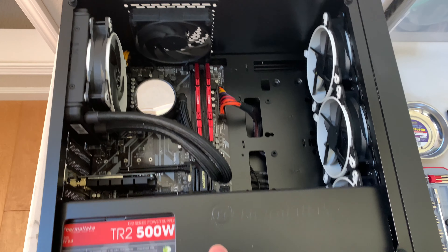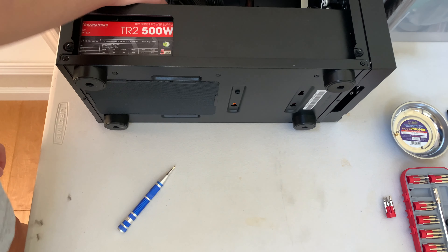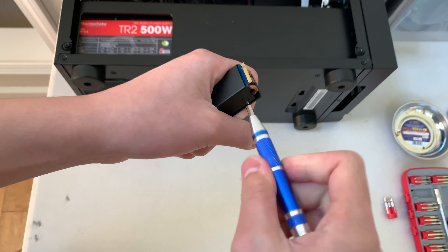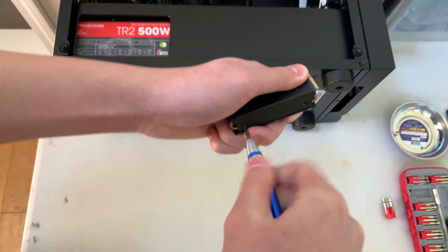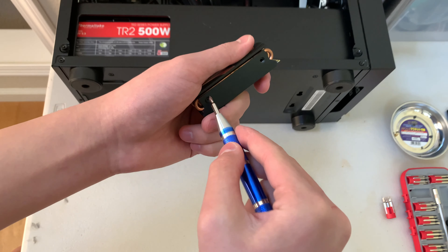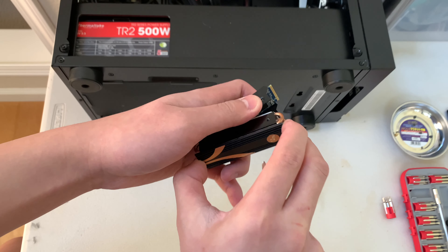Here it is. Since mine is inside a heat sink, I'll disassemble that now — if yours isn't, just skip this bit. This SSD is a Sabrant Rocket, which is pretty fast based on Amazon details and its website compared to other SSDs at this price range.